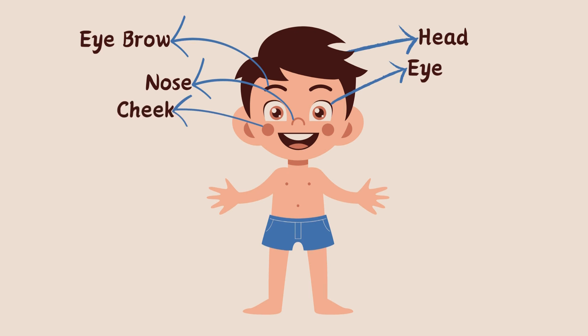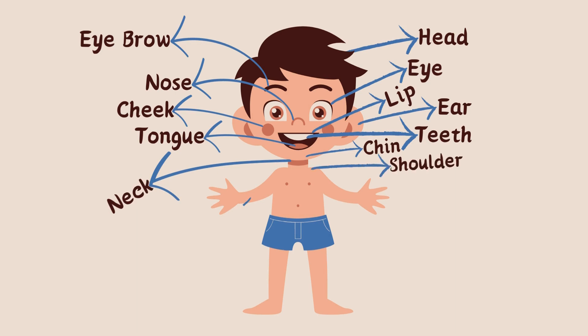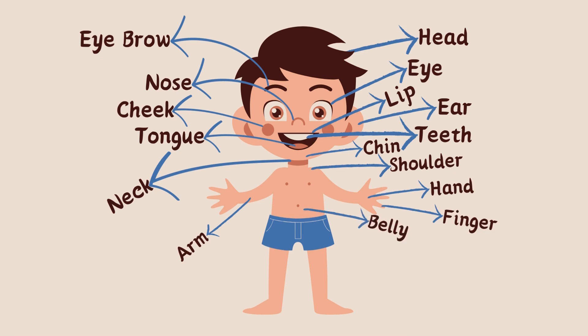Lip, Ear, Teeth, Tongue, Chin, Neck, Shoulder, Arm, Hand, Finger, Belly, Leg, Knee, Foot, Toe.